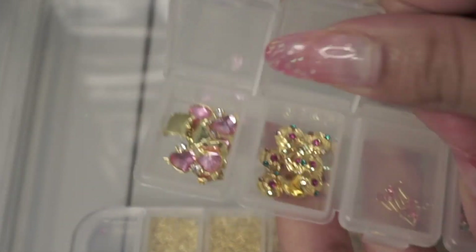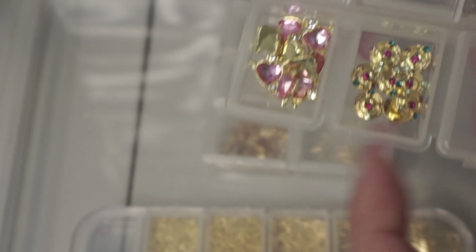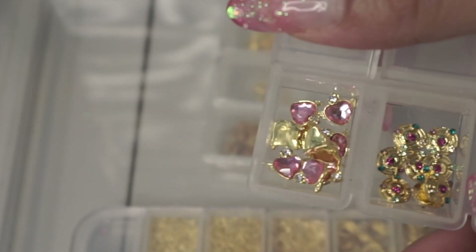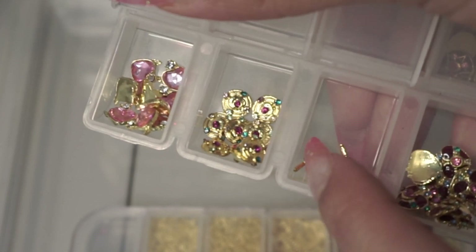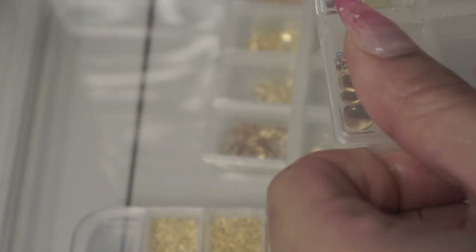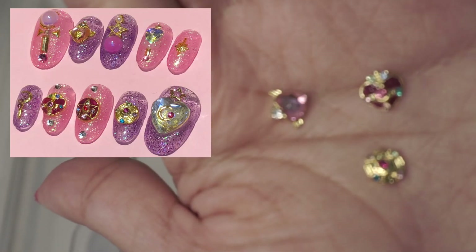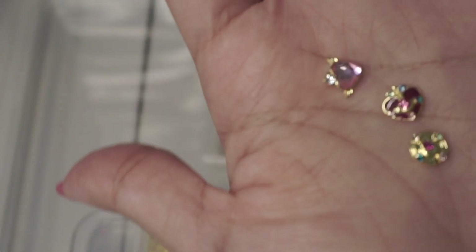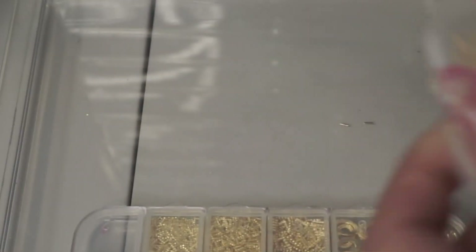This box has nothing but Sailor Moon themed nail art pieces. I have the gold heart with the little wings, the compact, and a little piece of the wand — you can attach it to create the scepter she holds. I also have another heart shape here. I made a set of press-on nails with these charms, very Sailor Moon, very kawaii. I love these — they're so big but they're curved so they lay flat on the nail.